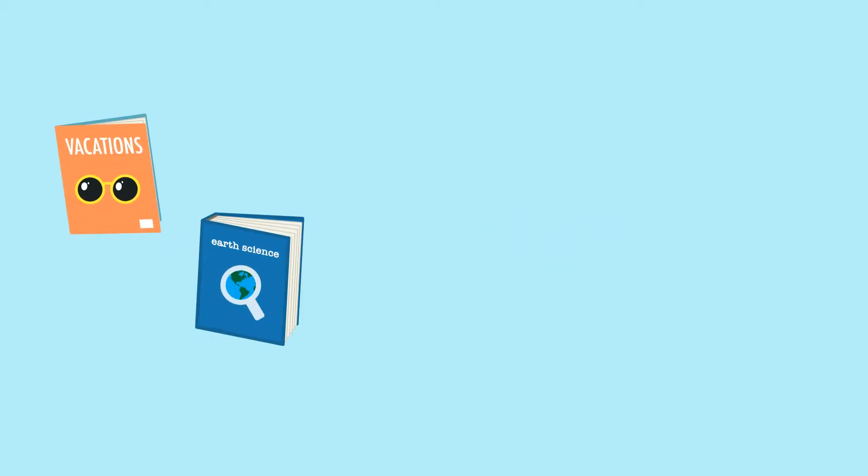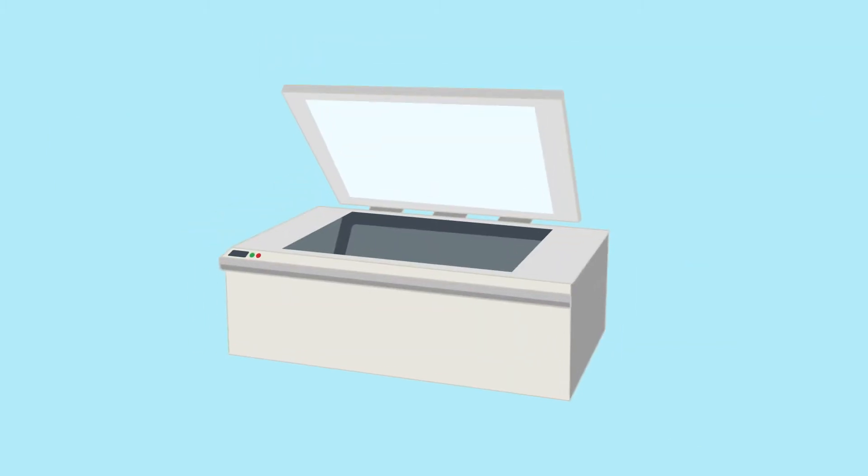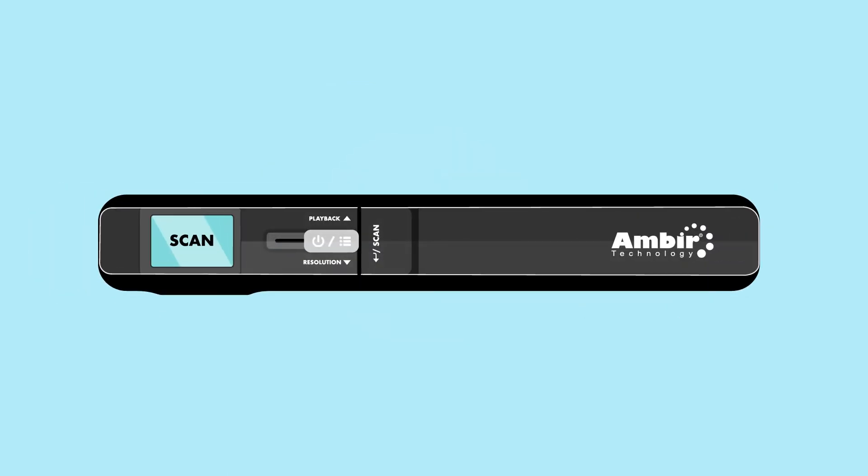Looking for an easy way to digitize your textbooks, magazines, blueprints, posters, and design projects without the high cost and large footprint of a flatbed scanner? Introducing the TravelScan Pro 300 Handheld Wand Scanner with Amberscan stitching software.